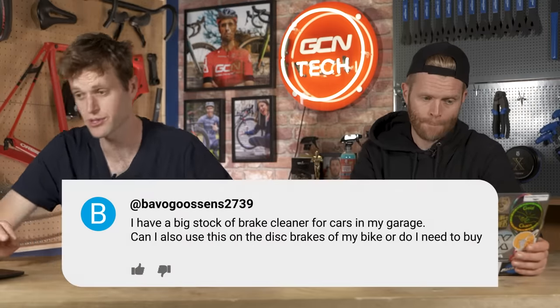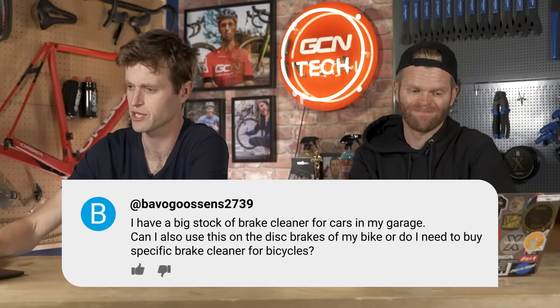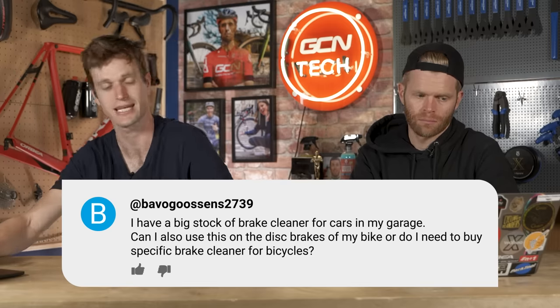From Bevo Goossens2739: I have a big stock of brake cleaner for cars in my garage. Can I also use this on the disc brakes of my bike, or do I need to buy a specific brake cleaner for bicycles? The brake cleaning solution is probably going to work — it's designed to get rid of the same kind of particulate and oils and greases that contaminate your brake pads and rotors.